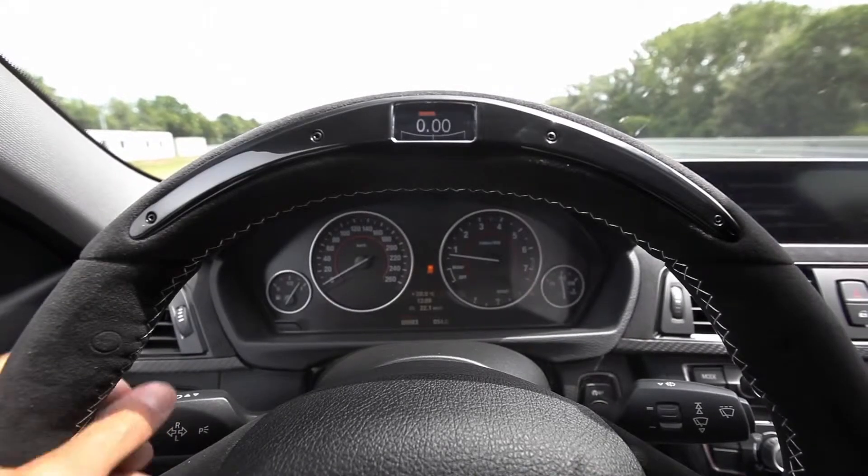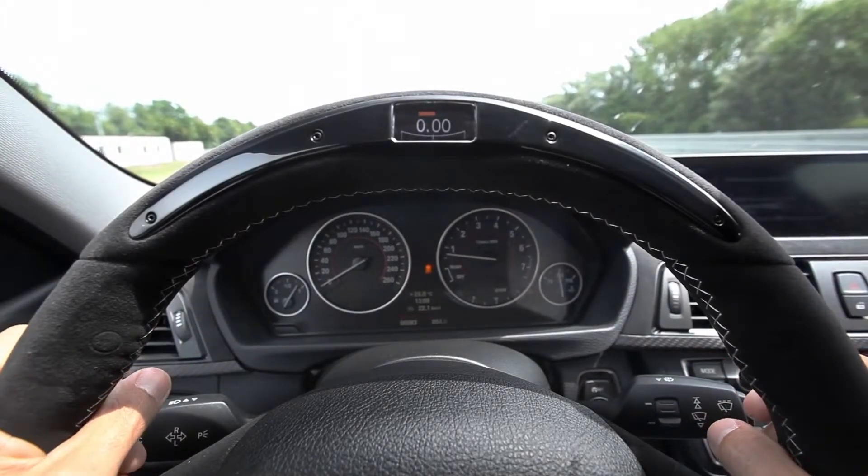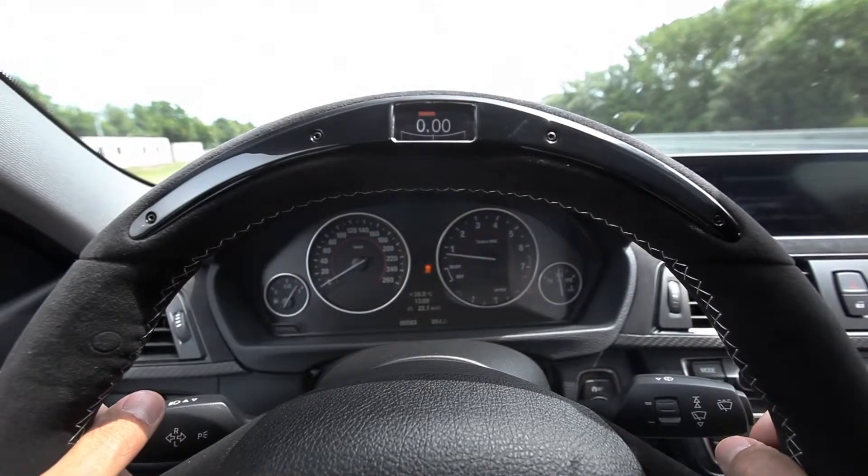Now we are on the handling course and we're in sports mode. I'm really curious about the lateral g-force indicator and the gearshift indicator as well. Let's give it a try.